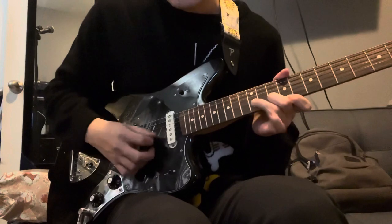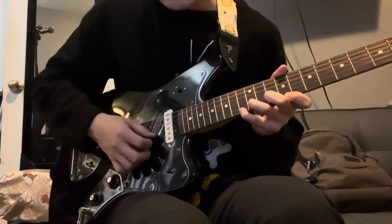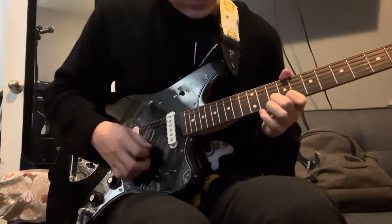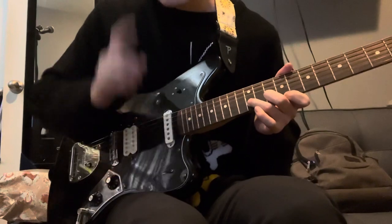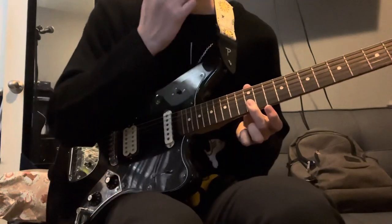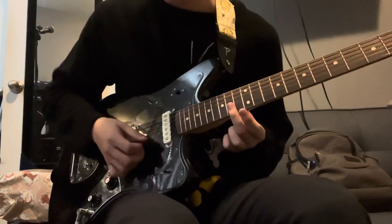Just do that twice. The last time you hit the 9th on the high E string, all you're doing is barring the last two strings. Hit the 14th and then slide down to the 12th fret and hit that twice. Just kind of rinse and repeat.